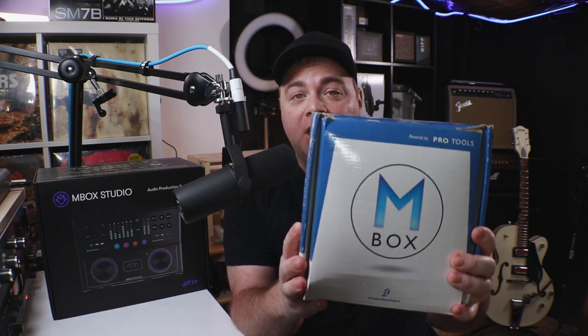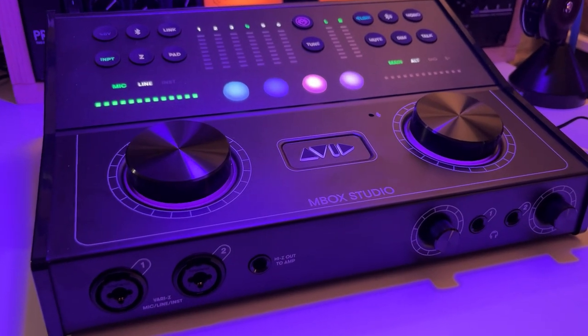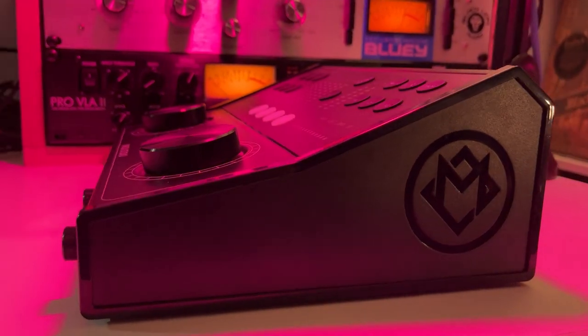When I first started home studio recording, I was using the original DigiDesign M-Box in all of its baby blue glory. Now, fast forward about 22 years later, and we've got the M-Box Studio, which is packed full of features. There's some features on here that I've never seen on an audio interface before, so we're going to dig in and check all of that out.